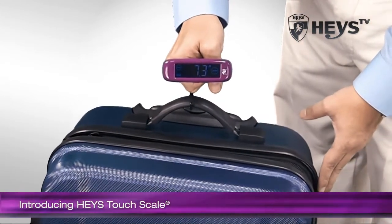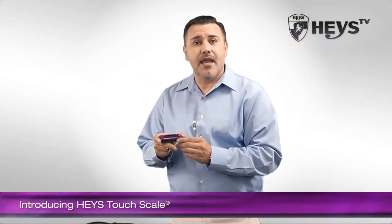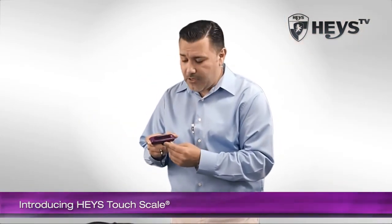The scale will measure the weight and the screen will lock and change color to red. And that's it. Simply read the weight, and when done, turn off to extend your batteries.